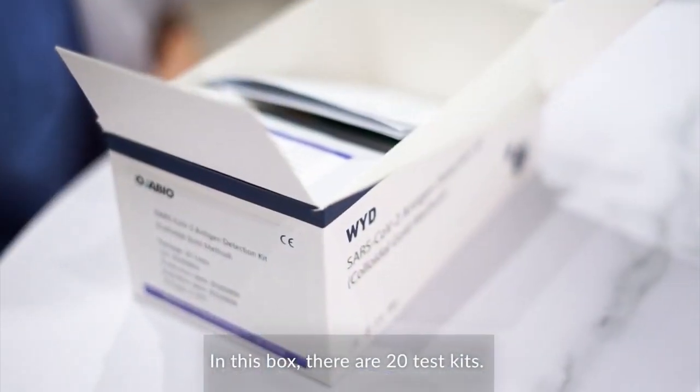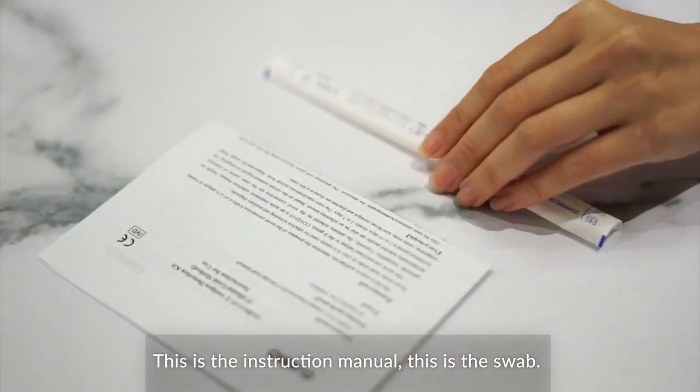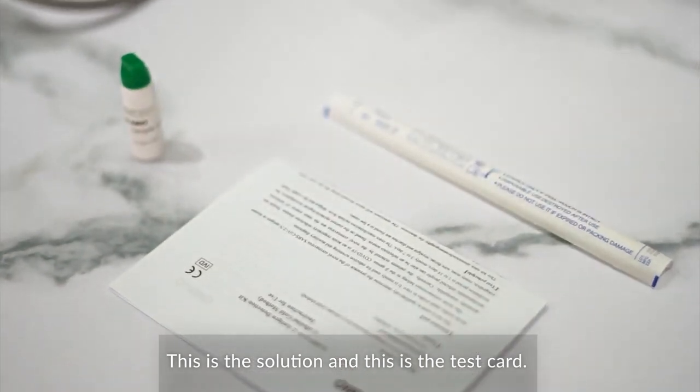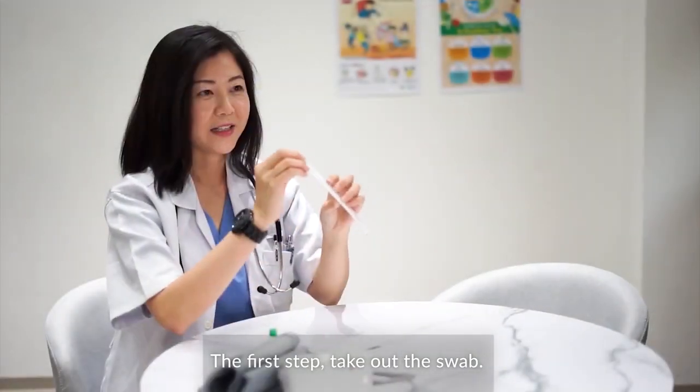In this box there are 20 test kits. This is the instruction manual, this is a swab, this is the solution, and this is the test card. The first step: take out the swab.